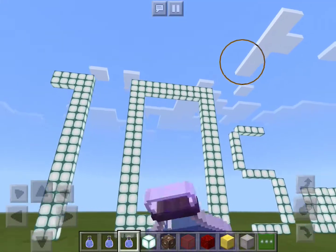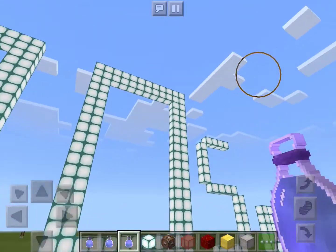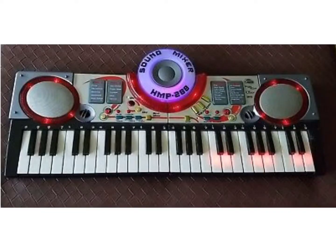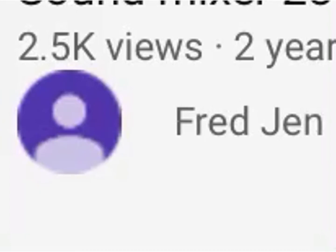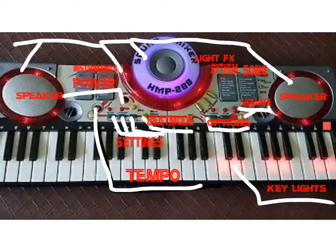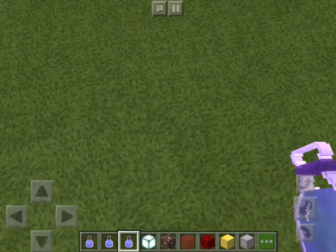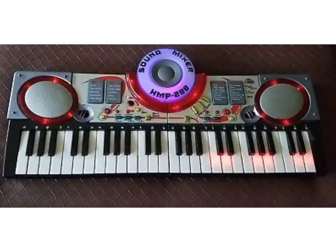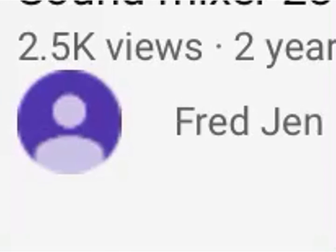Hey guys, today is my 10 subs birthday and I decided to celebrate it using my favorite product that used to be part of my memories. I found this video that was sent by Fred Jen, who asked about the HMP 288. So this video is for you, Fred Jen, for giving me this informational video about this product.